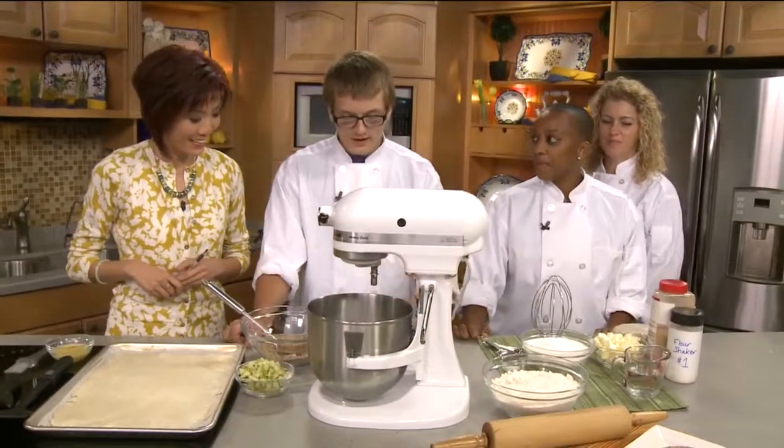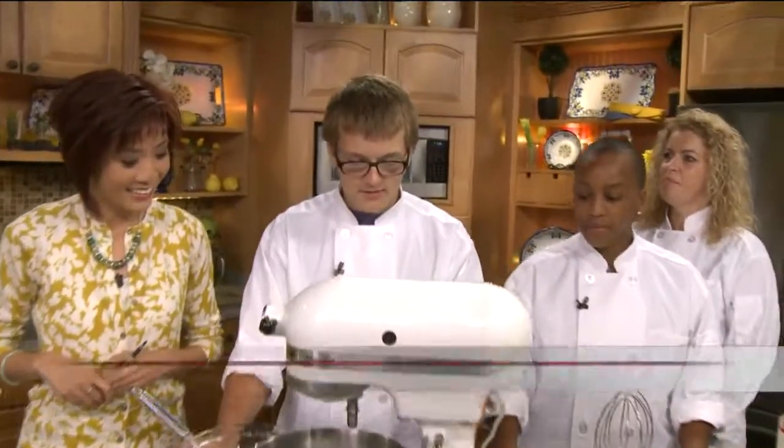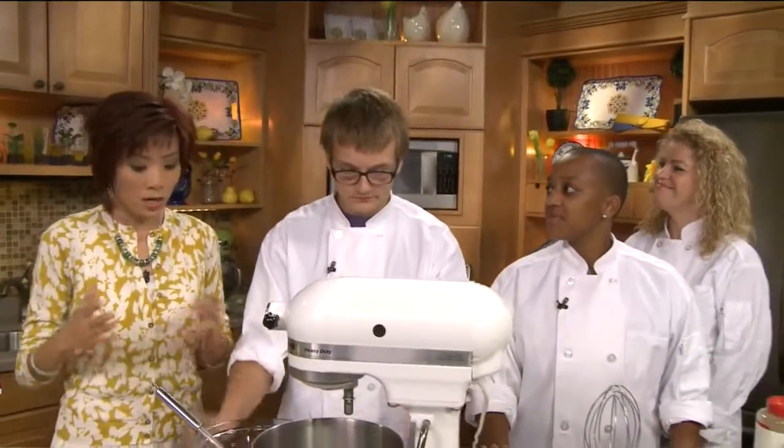Now, what are we making here this morning? We are actually making baby apple pies. We learned this in class.